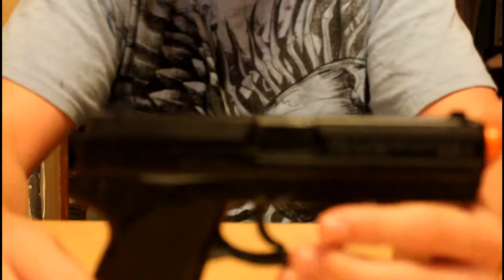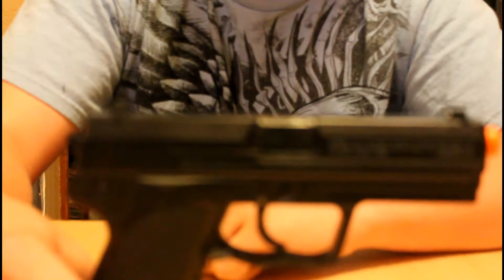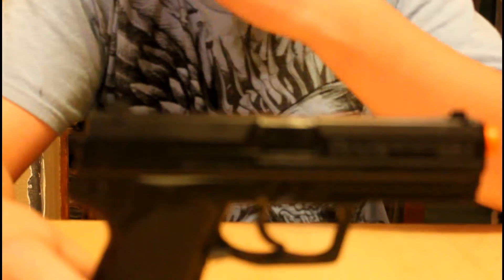That's about it on this gun. Thank you for watching GV Airsoft Reviews. Probably around next week I'll have another review of the HFC — I'm not sure what model it is, I ordered it on a whim. I'll have a review and a firing test around next Monday. Please comment.